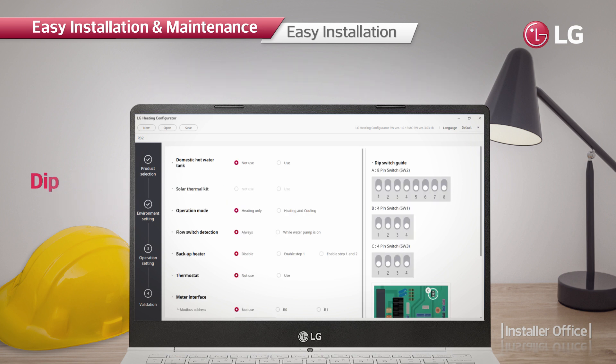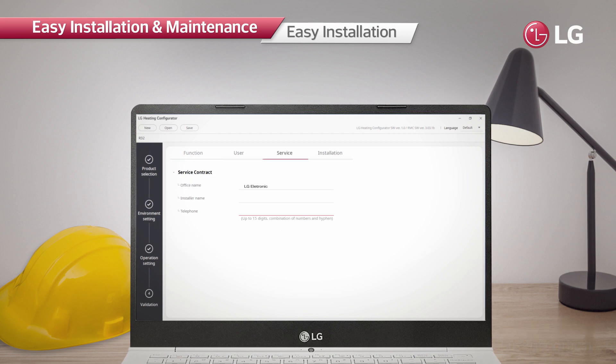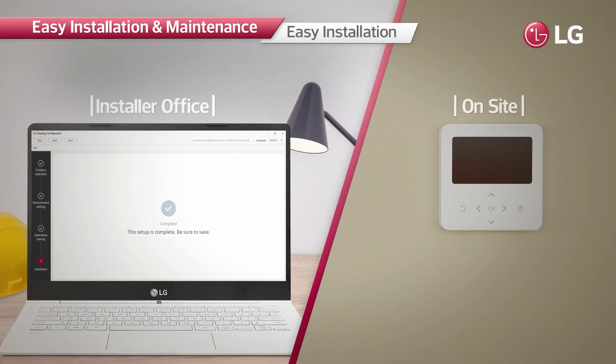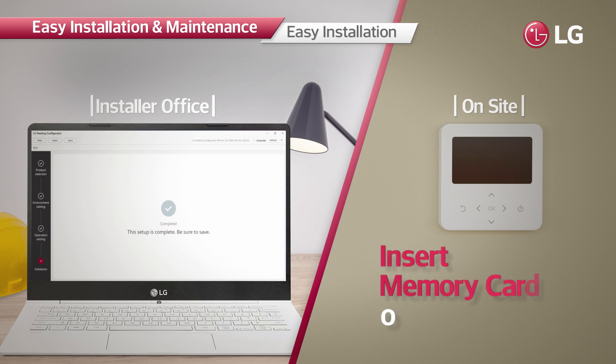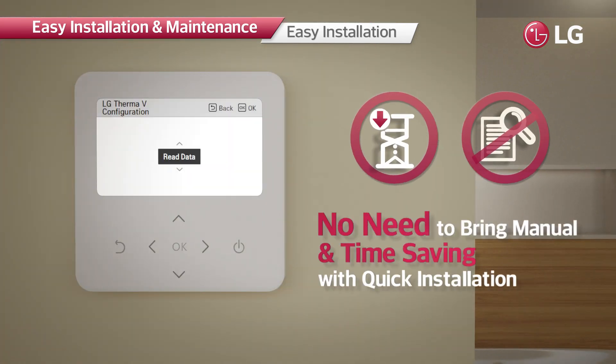The system allows installers easy and quick configurations at the installation site. Installers can preset all the necessary values from the LG Therma V configurator and then make the product operate promptly by simply inserting the memory card containing the data. This enables installers to minimize the time and effort required.